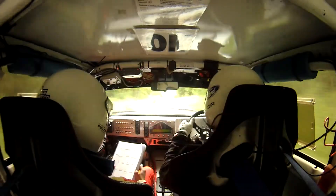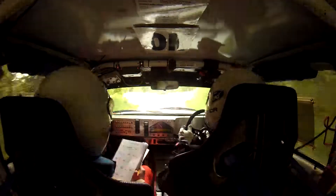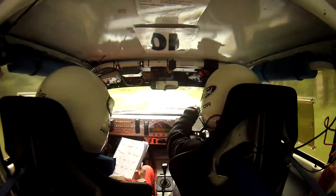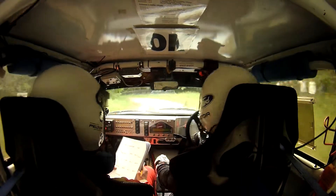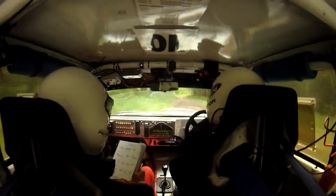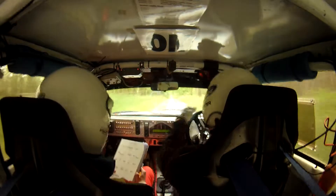100 small crest stay in middle. 60 down turn left 8 long, beautifully bumpy braking, turn left 8 long. 350 down middle. Small crest stay in middle.